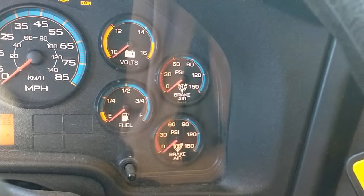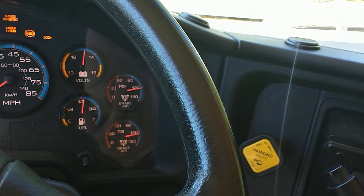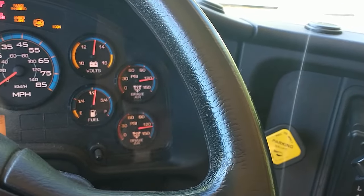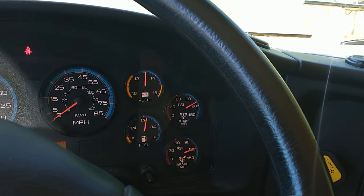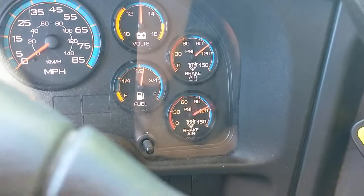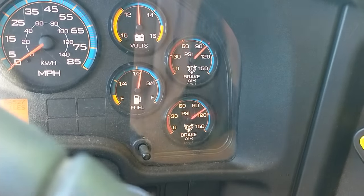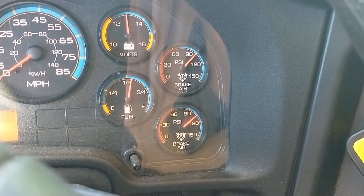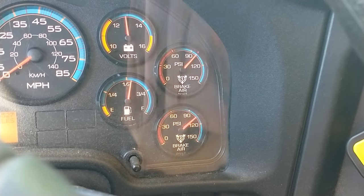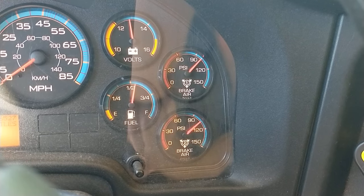I'm now going to test the air storage tanks. I'm going to release the parking brake and take my foot off the service brake. After the initial loss of air, I'm going to watch for no more than two PSI air loss in one minute. I'm going to watch the gauges and listen out the window for any leaks.